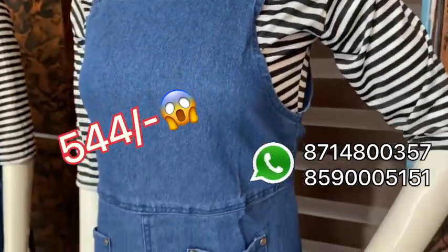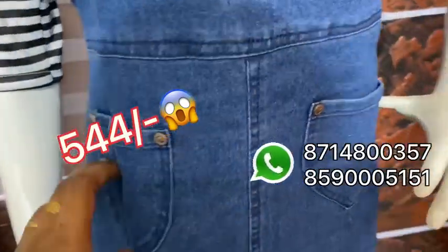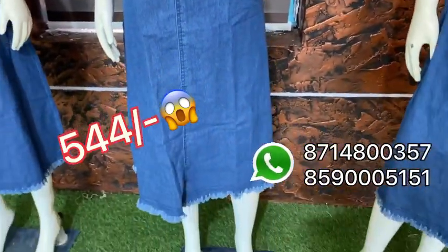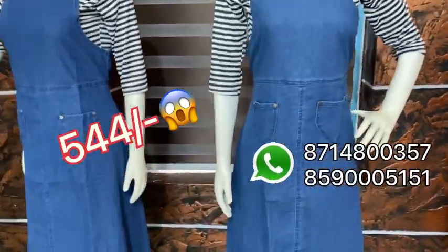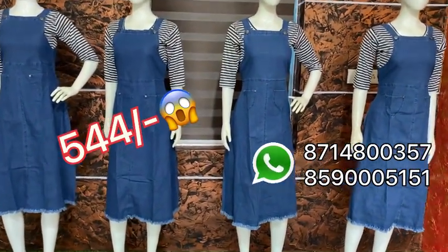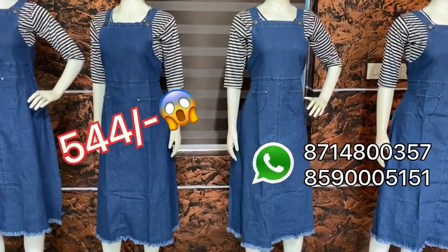You have black and white stripes. You have pockets. You have to put the body in 47 length as a single piece. I will show you all the models. The price is $64.